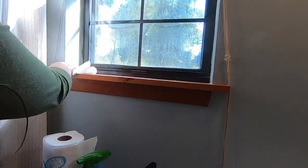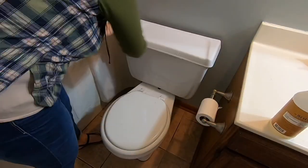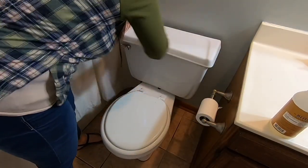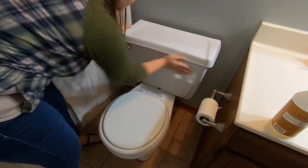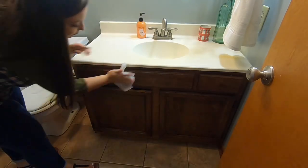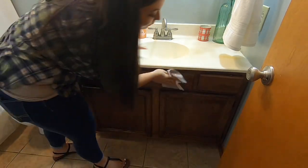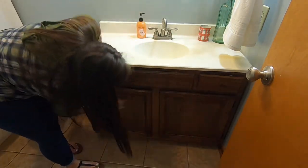Since I dusted that windowsill above the toilet it got some dust all over it, so I'm just coming back in with the Mrs. Myers spray and wiping it down. Then here I am using those Lysol wipes to disinfect the drawers, the cabinets, and anywhere that is touched regularly.